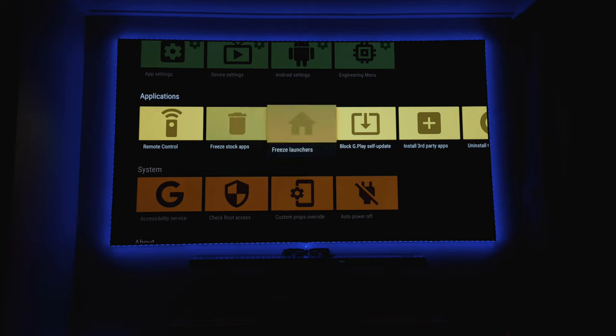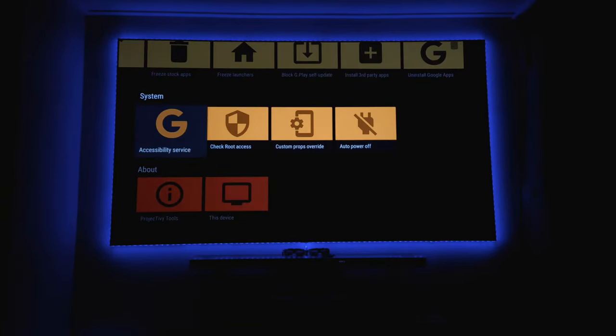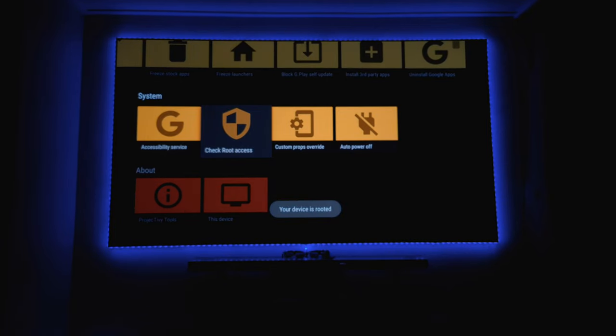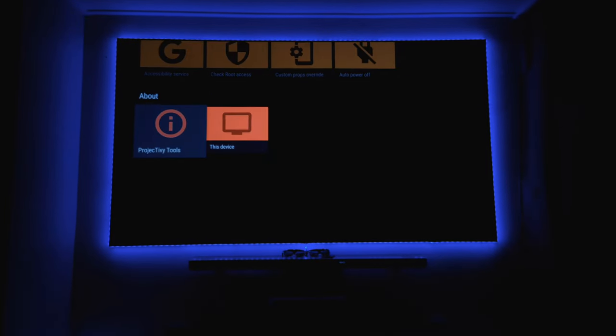The stock apps have been deleted using the root functionality. You can also block the Google Play self-update so you can still use some Google applications. Checking root access, you can see it says root is enabled - that's something I really prefer on this projector.